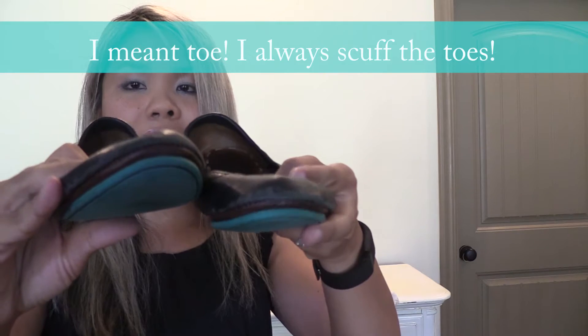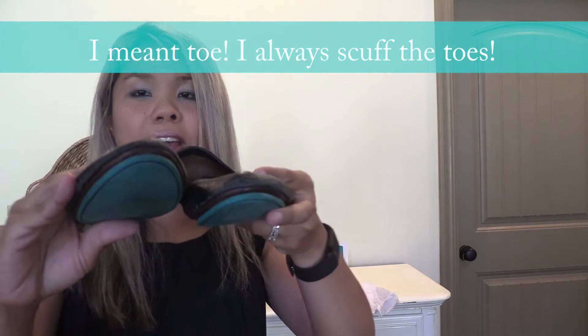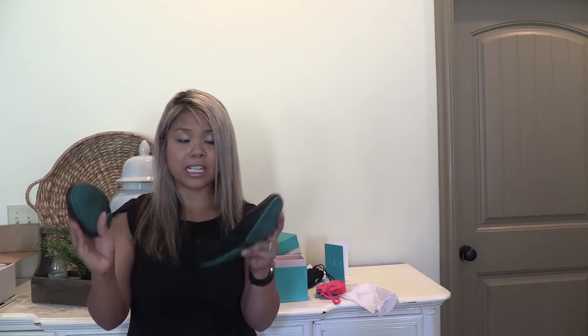For whatever reason, I always cuff this part of my heel — do you see how it's cuffed? I think it's the way that I walk, and it's not necessarily a Teaks problem. But what I did was I went to a shoe store, and for $15 — because these are real leather — they were able to buff it up and it looked brand new. The fact that they're real leather allows you to rebuff them to make them look newer.